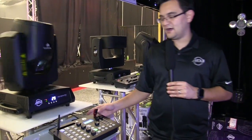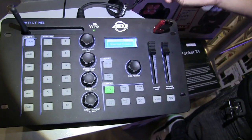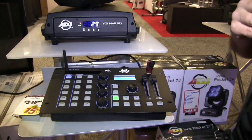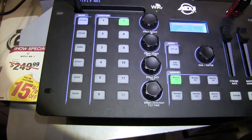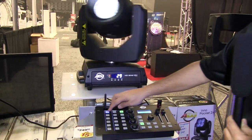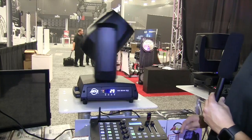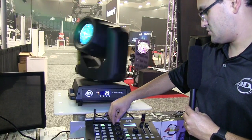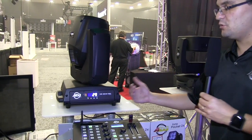The VisiBeam 5RX is being controlled by our YFLY NE1 controller — one of the fastest growing products I've seen, not only in how well it's selling but how fast users are adopting it. We have a Facebook community with hundreds of people from around the world helping each other. The YFLY NE1 is plug-and-play DMX. You load profiles onto a USB stick, patch them in, select your fixture — there's the VisiBeam 5RX — turn it on, select your colors, change gobos, select movement, slow it down or speed it up, and with multiple moving heads you can do phasing between them.